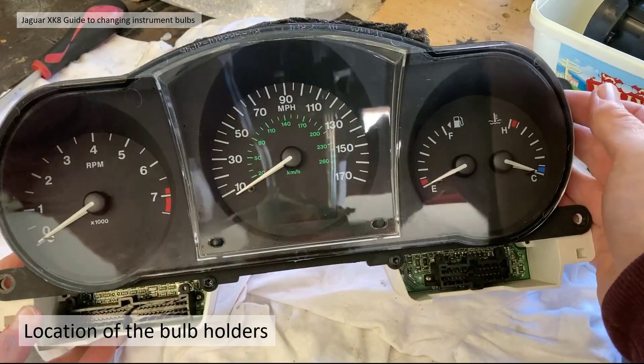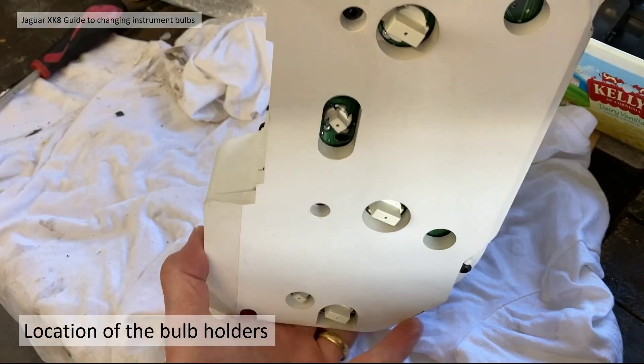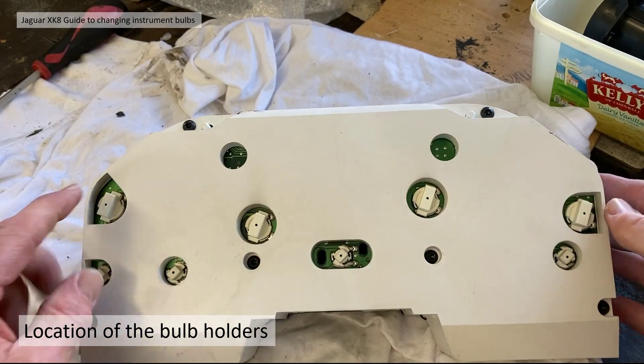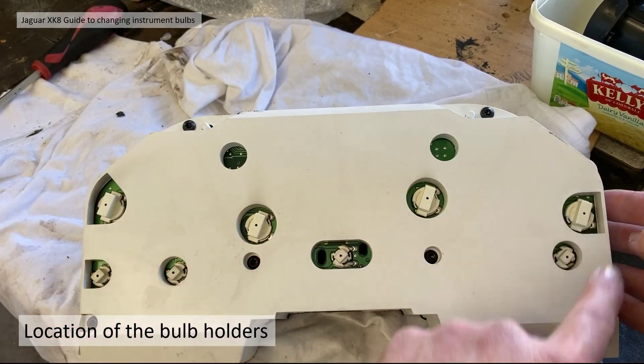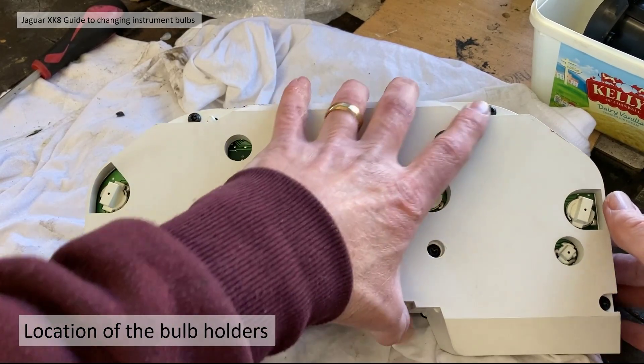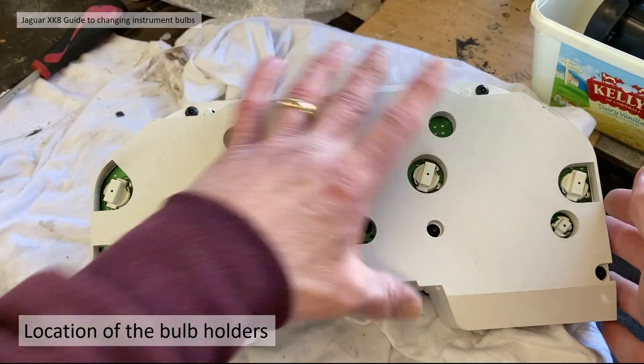The location of the bulb holders is on the back of the cluster. On the main cluster there are eight bulb holders as described: four T10s and four T5s.